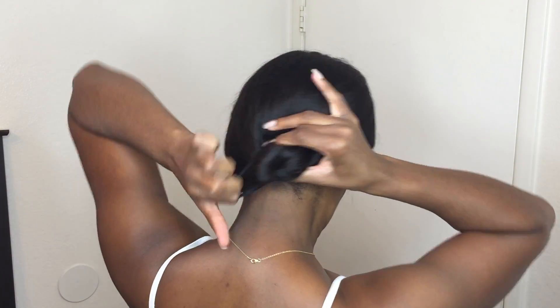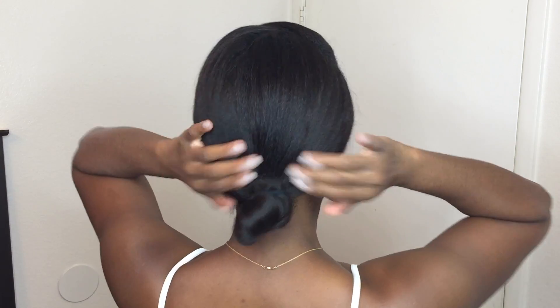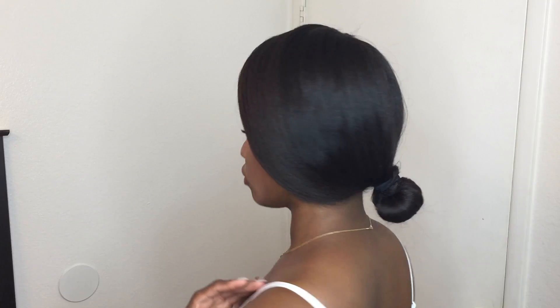I forgot to mention my hair is just freshly washed — I think it's been washed maybe four or five days before, washed, dried, and moisturized. Okay, on to the second style.